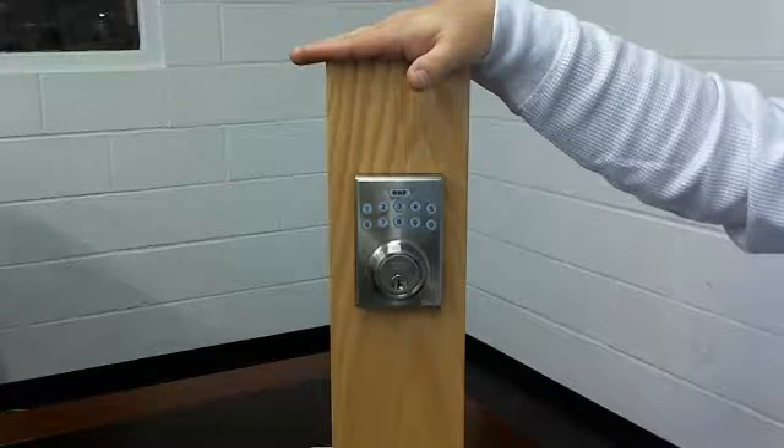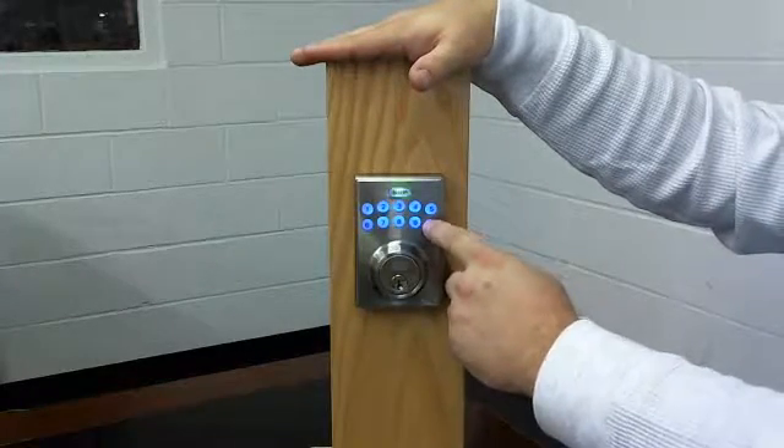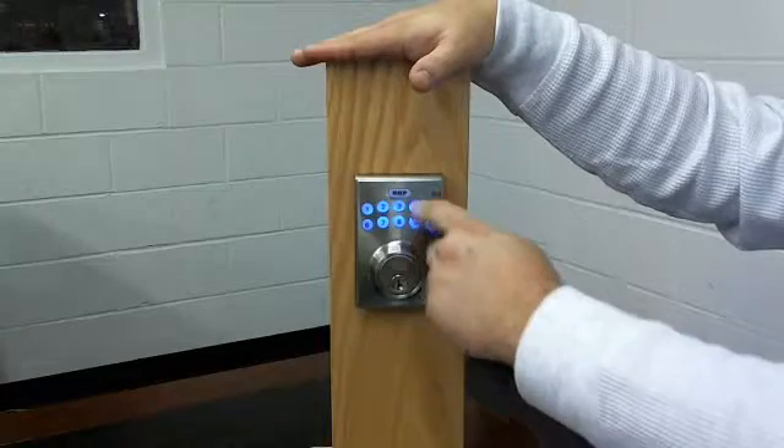So to do the handing we need to put in the programmer's code: four zeros, BHP zero, then BHP.